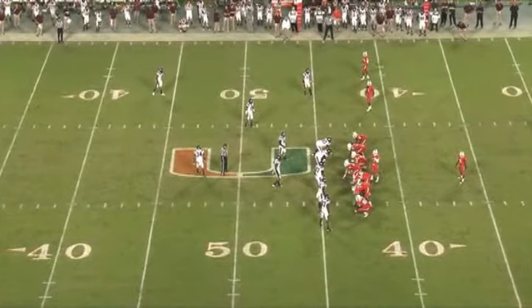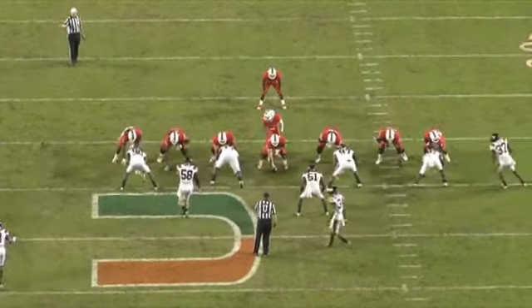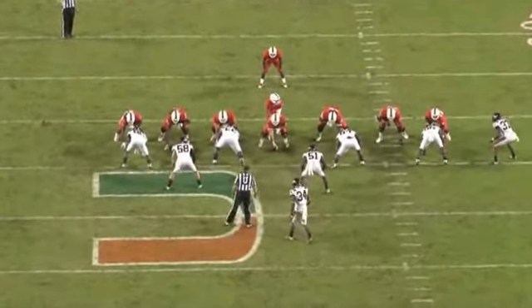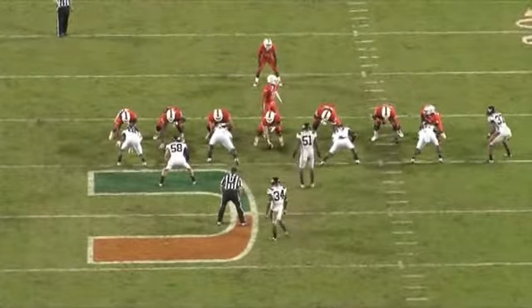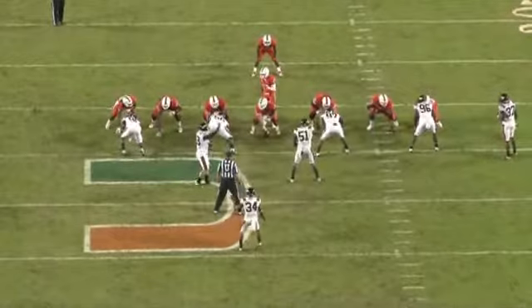As we look at the game application here, we can take it to the end zone copy — it always serves as the better view. The linebacker here will be unabated to the tailback and unblocked.